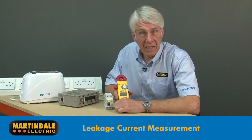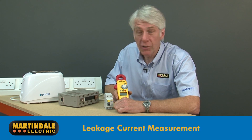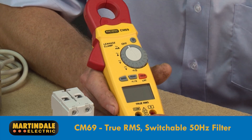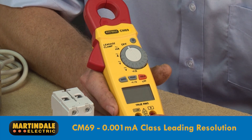In this video we're going to demonstrate some applications for earth leakage clamp meters using the Martindale CM69, which has true RMS measurement, a switchable 50 Hz filter, and a class-leading resolution of 0.001 milliamps, which is just one microamp in the lowest range.